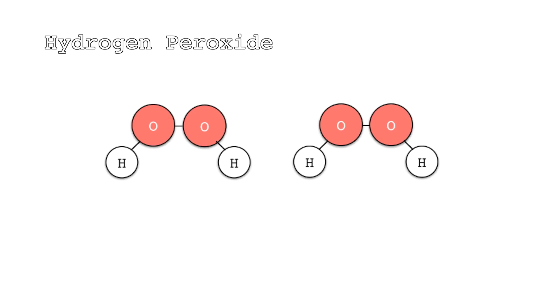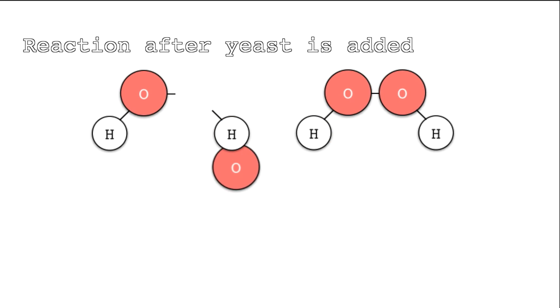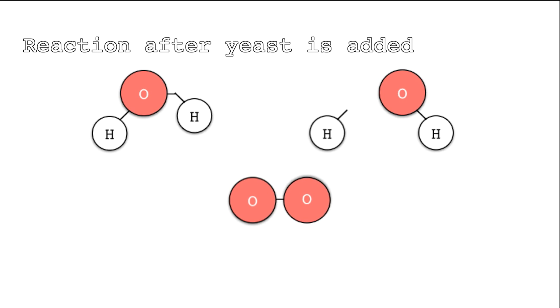Hydrogen peroxide is made up of two hydrogen atoms and two oxygen atoms. When we add yeast to this, it acts as a catalyst and speeds up the reaction. The reaction is a catabolic reaction, meaning that the molecules are broken up into smaller pieces. For every two hydrogen peroxide molecules, two molecules of water and one molecule of O2 are made.